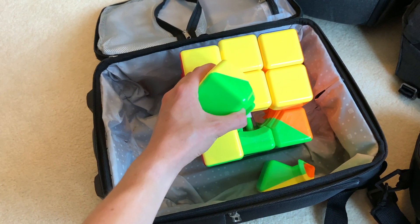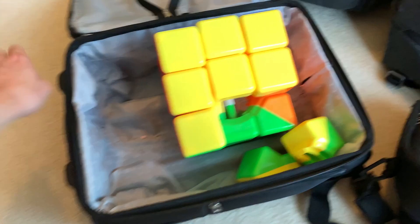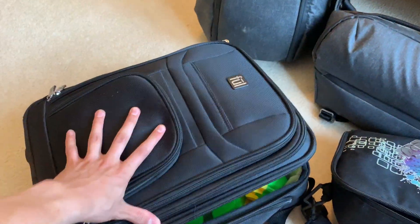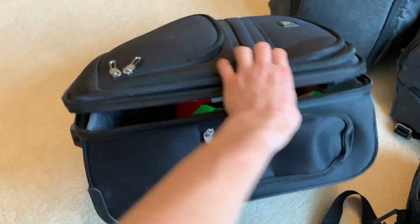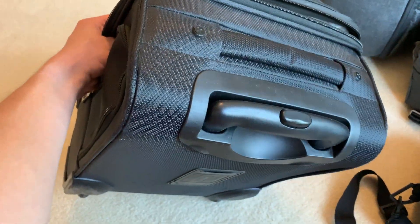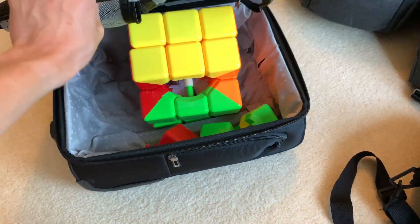You might be thinking: what if I want to bring my giant cube? Yeah, it doesn't fit, so you're going to have to disassemble it, which is going to make it really hard if you want to bring it in your personal item. Not a great option.